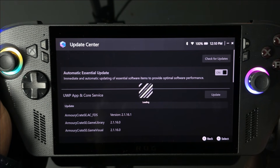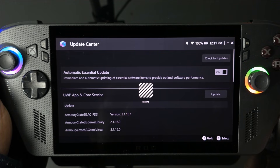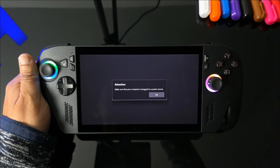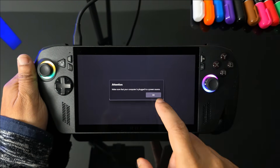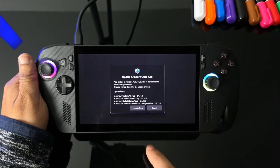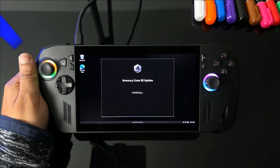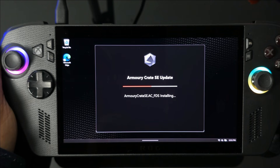The key thing to note is that for BIOS and firmware updates, you'll probably have to reset the device. You need it plugged in, and I recommend you just leave it running — don't mess around with it once it starts. You can see me plugging in the 65W charger before continuing with the BIOS update, and it will restart. Just let it do its thing and the device will be ready to play.